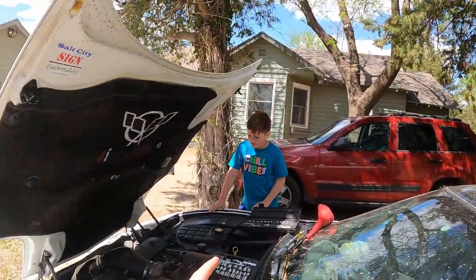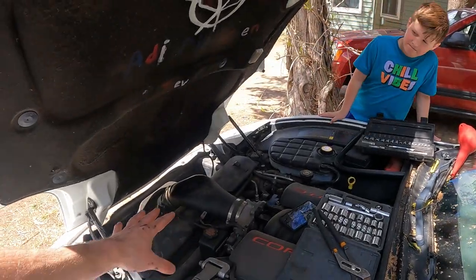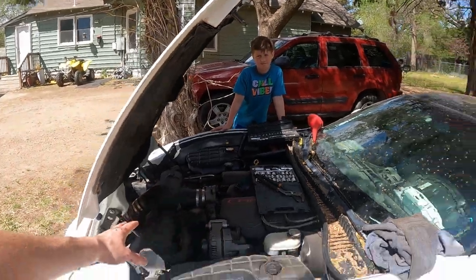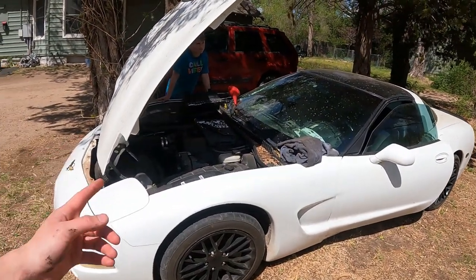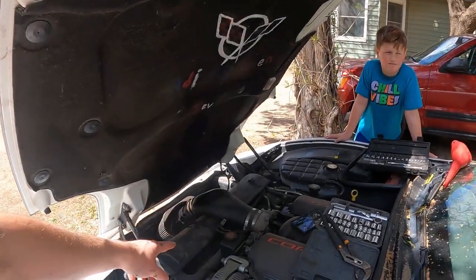Good morning guys, welcome back to the Arctic Vet YouTube channel. My name is Trevor, and we have Audi over here. Today he's going to help us replace the radiator in our 1997 Chevy Corvette. This should work for any C5 Corvette, which is years 97 to 2004. I hope that this helps you guys out — let's roll that intro and dive right on in.